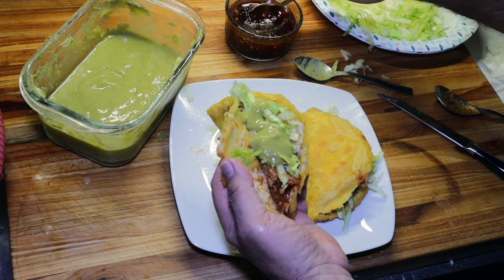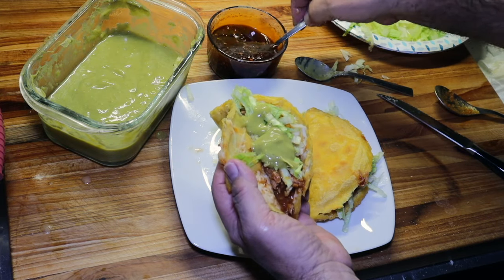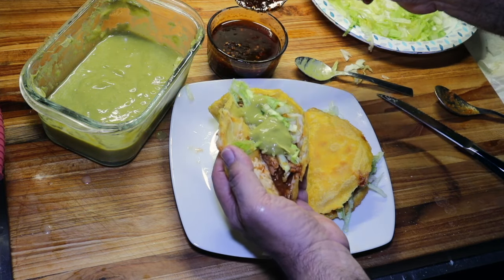And not to forget our salsa matcha. Not a lot. This stuff right here is fire.